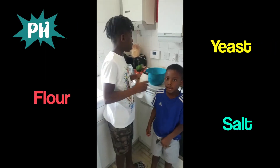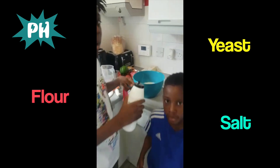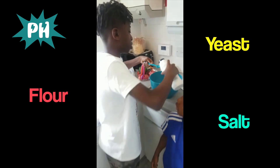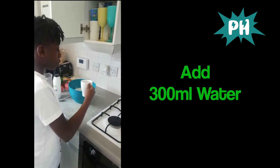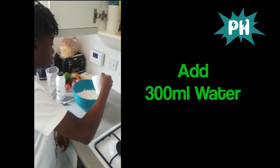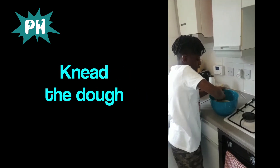Right now I'm making the dough. I've already got flour and yeast, and now I'm adding one teaspoon of salt. Now I'm going to add 300ml of water to the yeast and knead it.